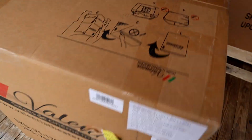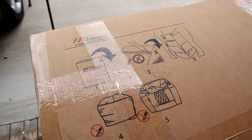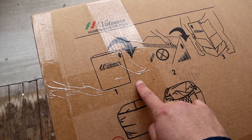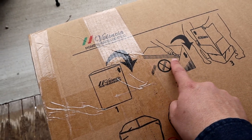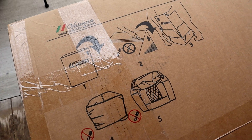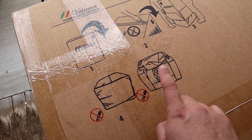Upon getting this on the floor you're able to read the instructions on the top. What they want you to do is flip the box over, cut the bottom tape, and then you should be able to pull the box right up, which will then unveil the packaging of the chair.